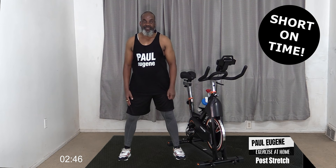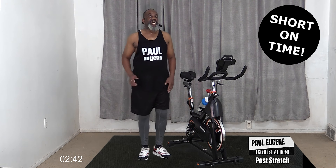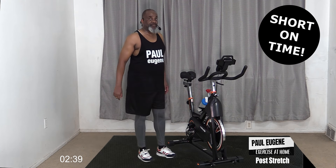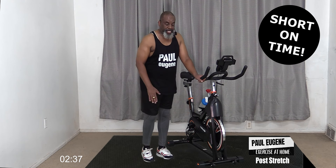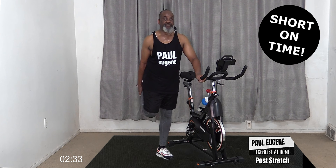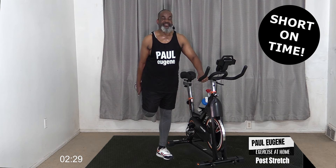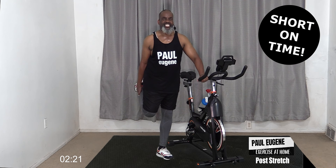Now we're going to stretch out those quads. I'm going to hold on to the bike and take this leg, pull it back, and stretch that quad for four - it feels so good - three, two, and one. Good job, release it out.